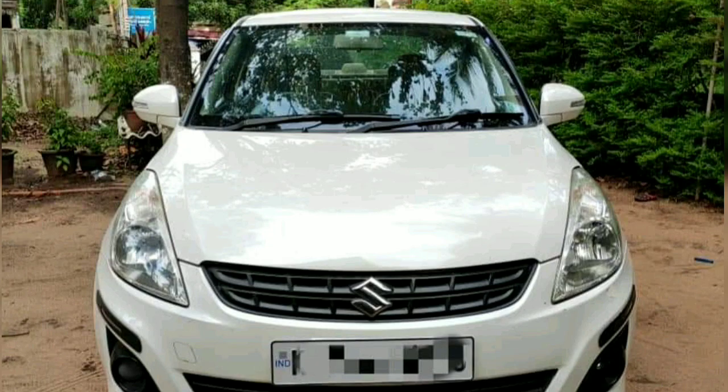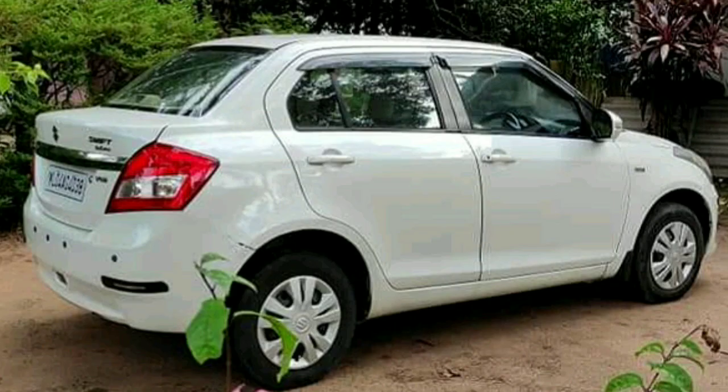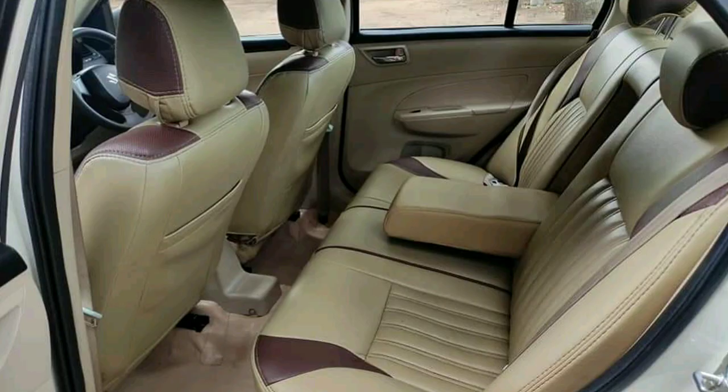It gives about 22 to 25 km mileage. The displacement is about 1250cc. It has 5 seats.